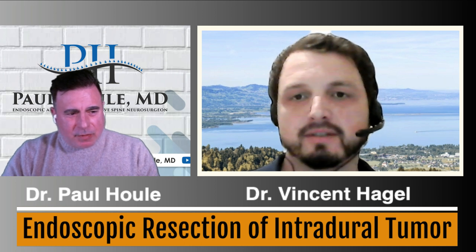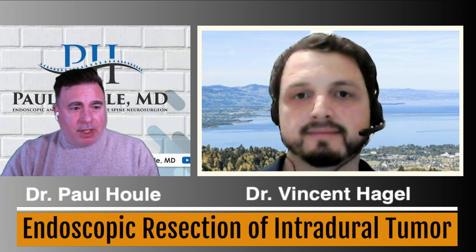Welcome, Paul, and thanks again for having me for another section of How I Do It. We had a great one already about cervical, and I'm very happy to talk about the resection of an intradural tumor today.